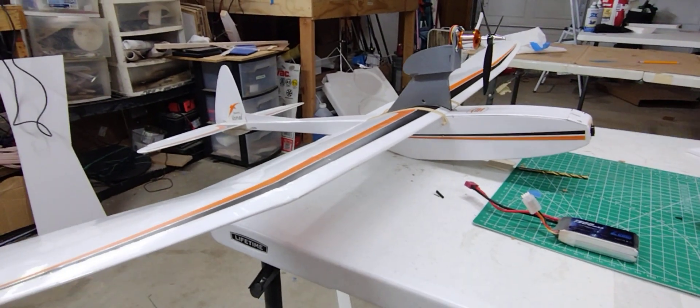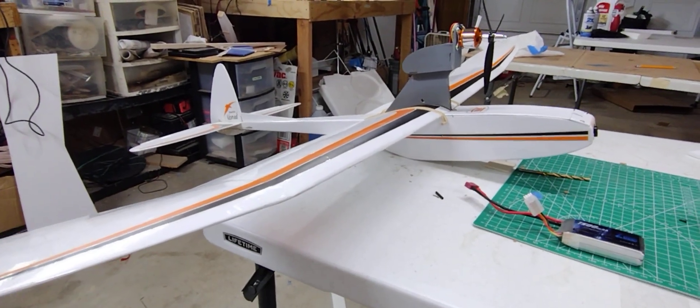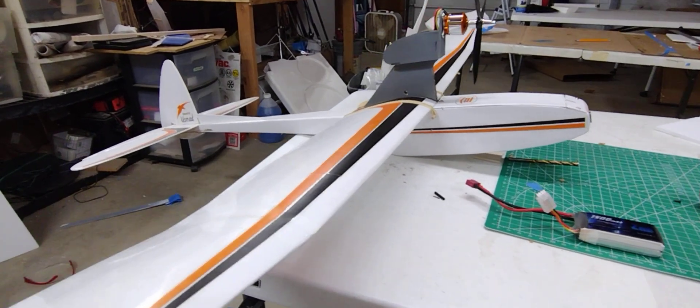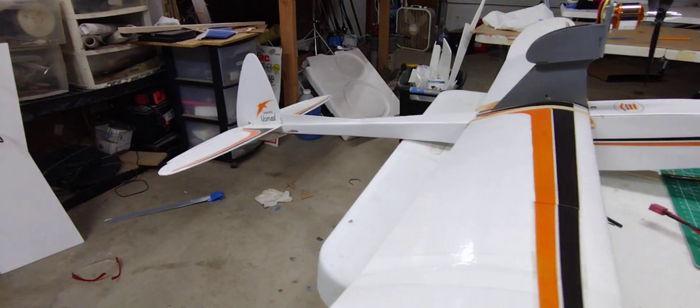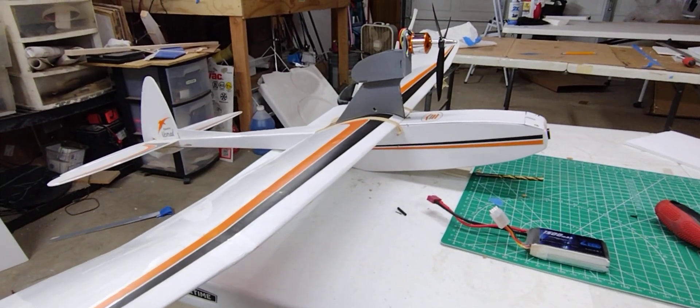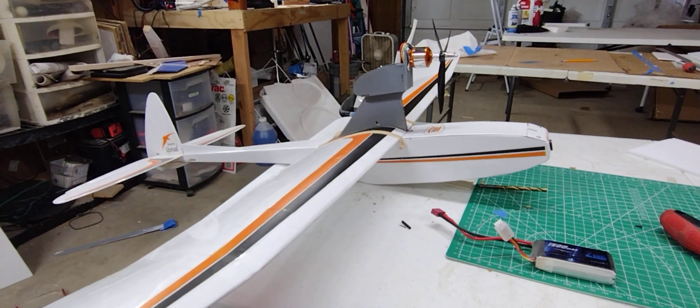Good afternoon. I just wanted to show my viewers this Nomad I built a while back. I won the kit on eBay a year or two ago. I built it and never finished it up because I didn't have the right motor.